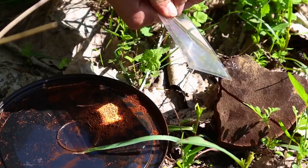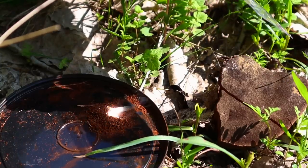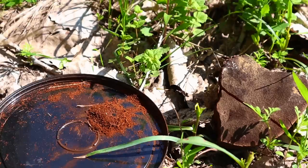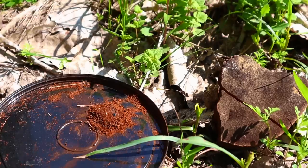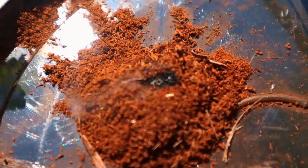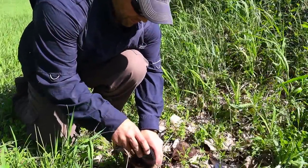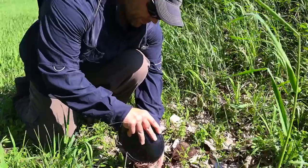Once we've collected that material, we move out to the sun's rays. Today we're going to use our Fresnel lens to ignite this material. We focus the sun's rays on that tinder — it will begin smoking almost immediately. We can pull our solar lens away after just a few seconds, and that dust will continue to burn and the ember will grow.